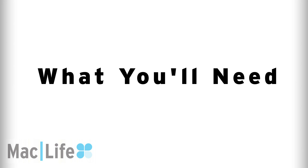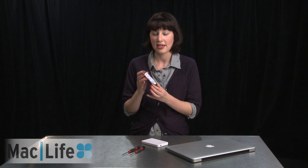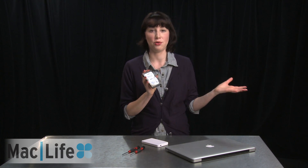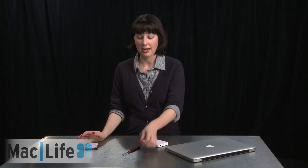So before we get started, you'll need to secure the following. Obviously you'll need a drive to replace the old drive with. Today we're going to be using the Seagate Momentus XT. It's actually a hybrid drive, but it's the same size as any standard 2.5 inch hard drive that fits into your MacBook, so this will do just fine. You'll also need a Philips PH Triple O screwdriver, which is actually the smallest one you can find — usually it comes with a precision screwdriver set.